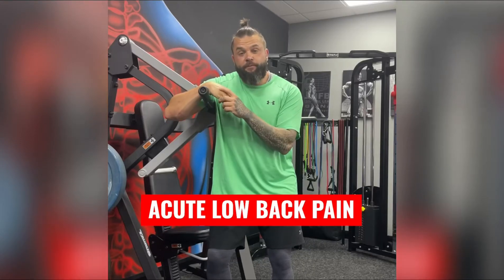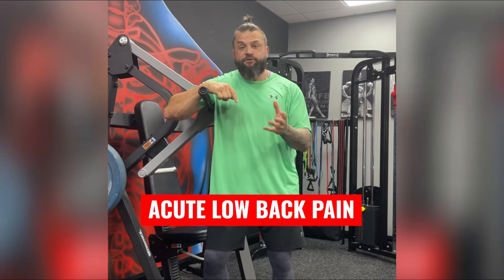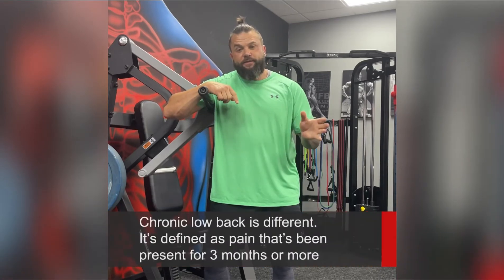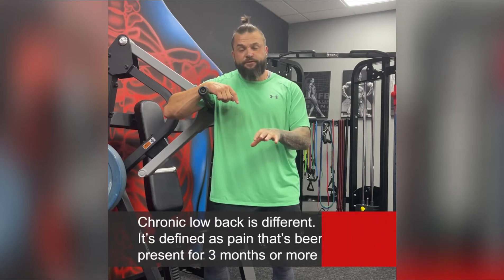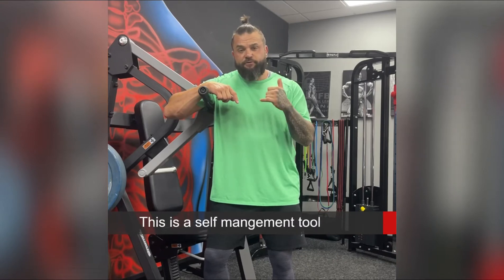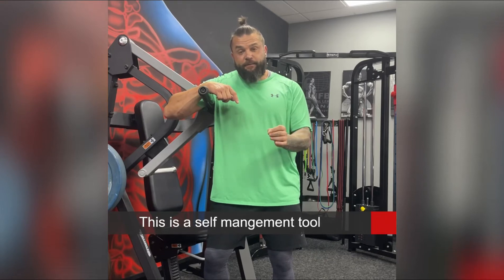So you've woken up this morning with an episode of acute lower back pain. Acute lower back pain means it's just come on — that's different to chronic lower back pain which has been there for more than three months. Over the next four or five slides I'm going to take you through my management of that acute episode, which doesn't involve picking up the phone and ringing the local physio, chiropractor, or osteopath, because a lot of times these acute episodes resolve very quickly with some simple early management.